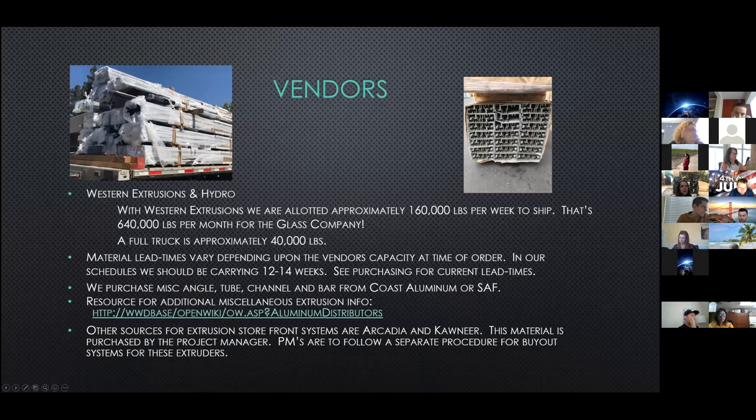Other sources for extrusion on storefront systems are Arcadia and Conneer. This material is typically purchased by the project managers, and PMs are to follow a separate procedure for procuring that type of system.